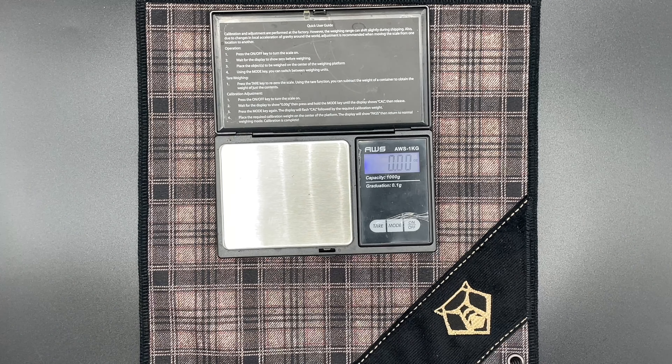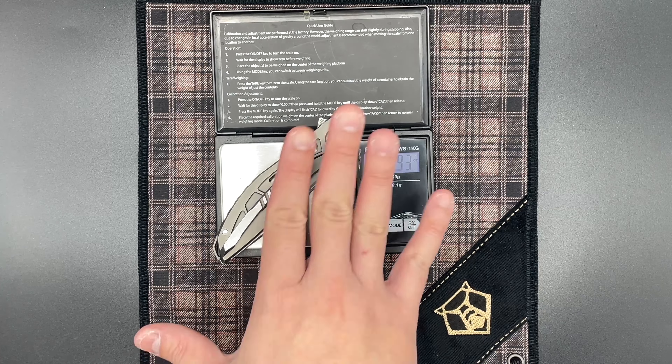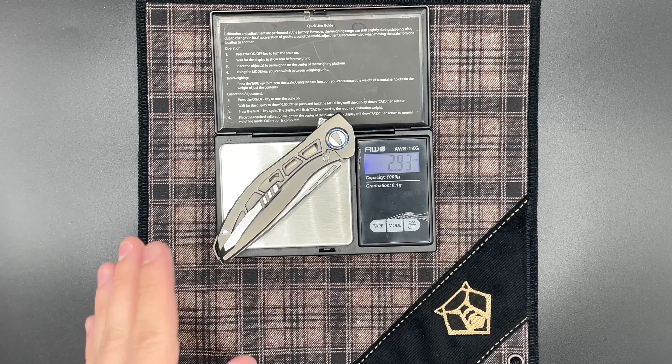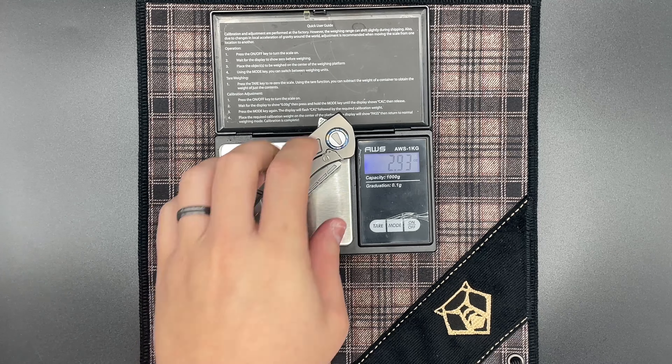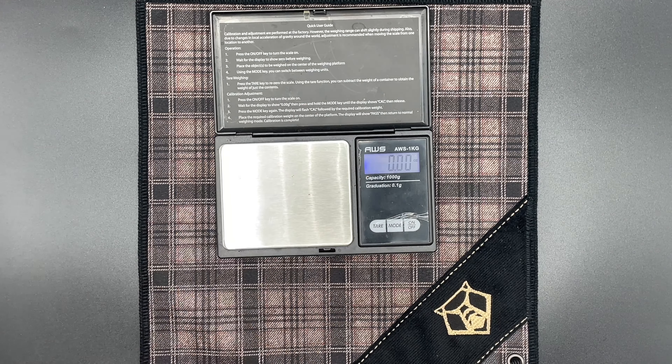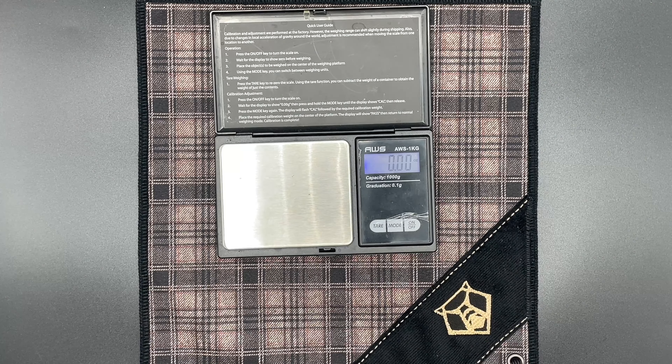Again, non-contoured handles, no zirconium, making it much lighter. The Neon Hard, a custom from 2017 — the oldest knife here — weighs in at 2.93 ounces. I'm probably attributing that to the 3D milling, but the Scalzo ones should probably be taking a little bit of weight off of it.